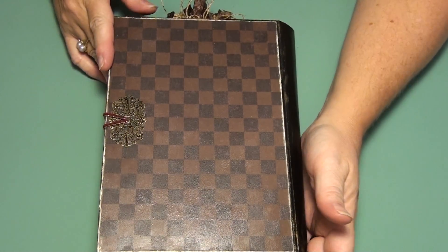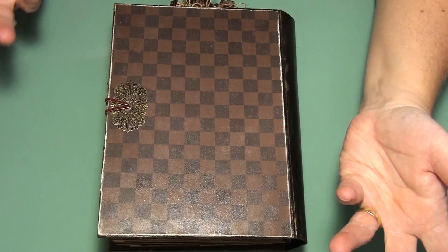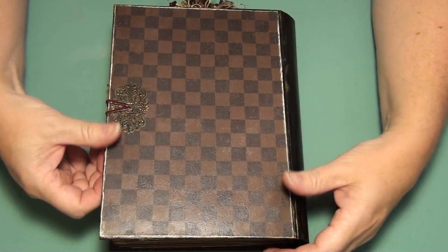I wanted grunge. Because the papers — a lot of them are quite dark — I just thought it spoke to me. So I did do some distressing around the edges.